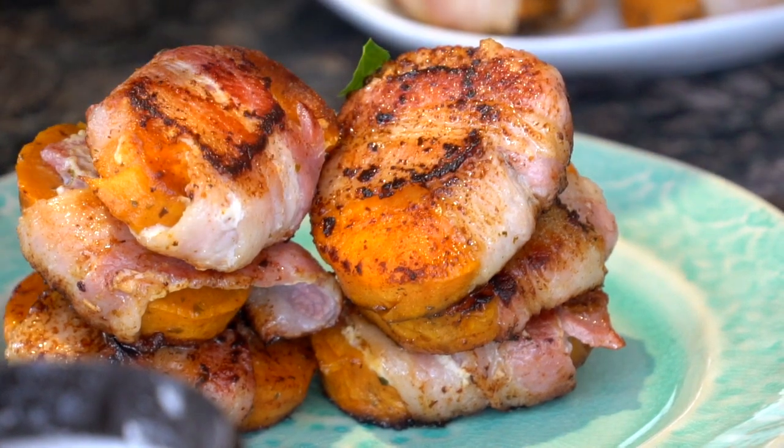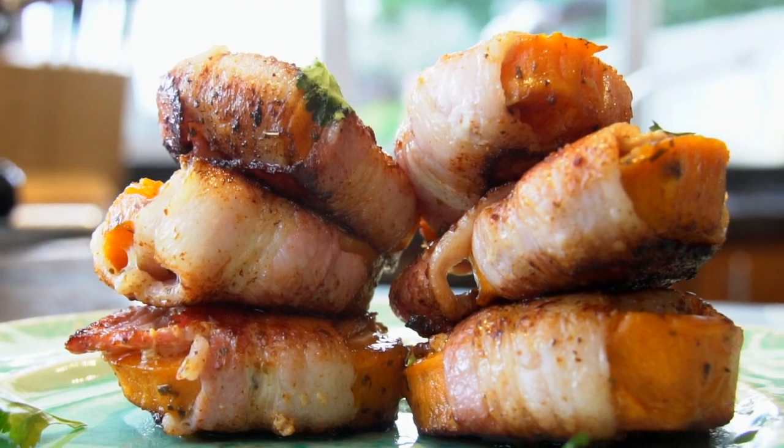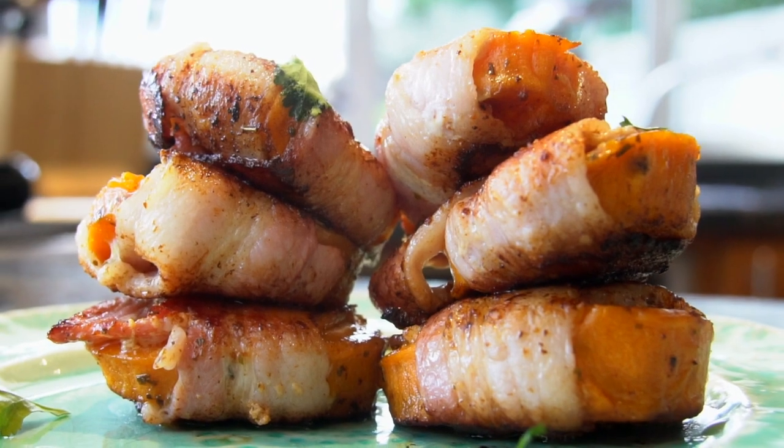If you want to bulk these up, serving them with some poached eggs is great to make it into a nice hearty brunch. For the full details on this recipe and loads more, head over to thewonkyslotta.com.